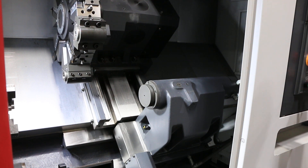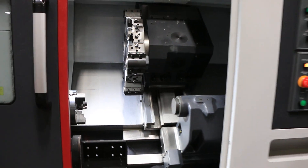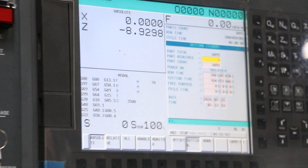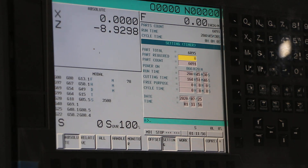The machine also has a chip conveyor. We'll pull up the hours. The FANUC Zero-ITF control. All the books come with the machine as well. And that about does it — thanks for watching the video.